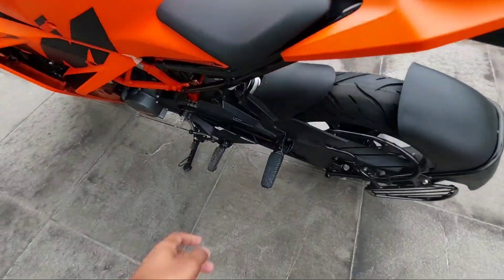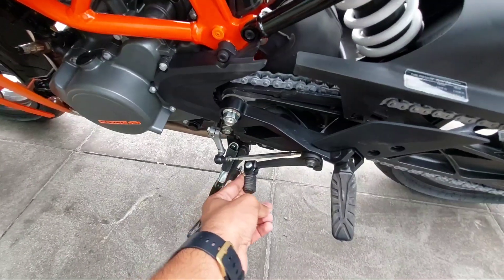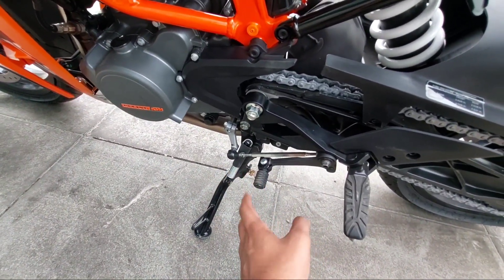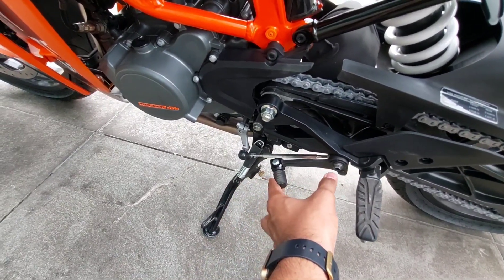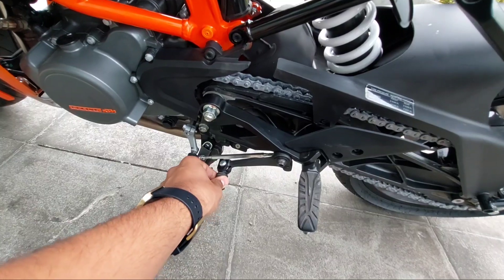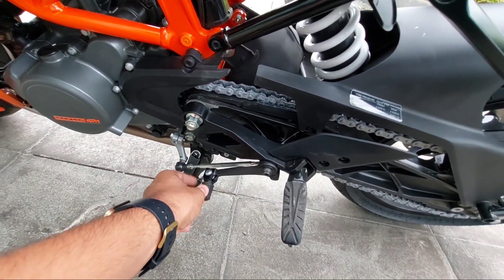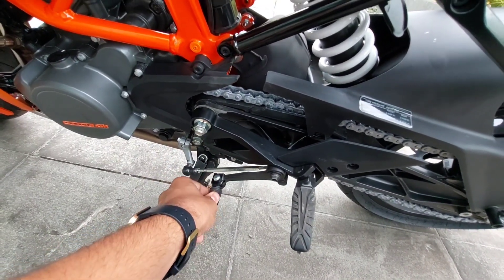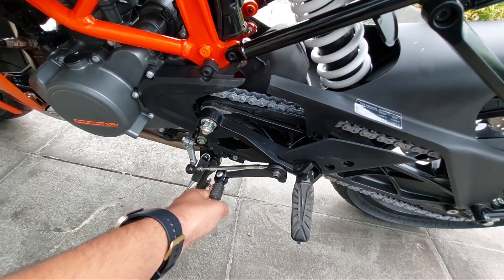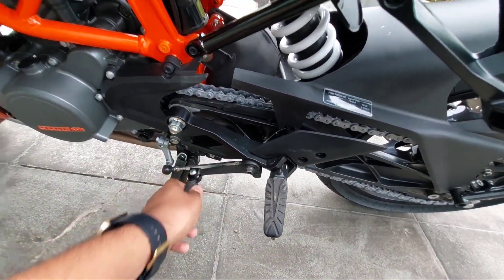Here you have the foot pegs. Another interesting thing — they have used a spring action for the gear lever, as you can clearly see. If you are leaning on corners and the gear lever gets stuck to the ground, it will push upward and won't break. Most companies use a fixed part, but if it breaks while leaning on corners it becomes very difficult to shift gears. The spring action on both the foot pegs and gear lever is a very interesting feature of this bike.